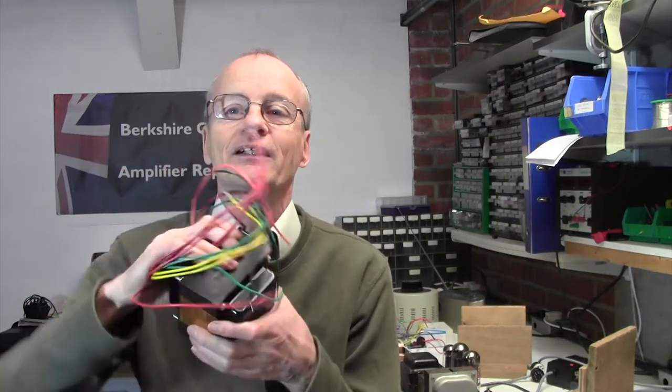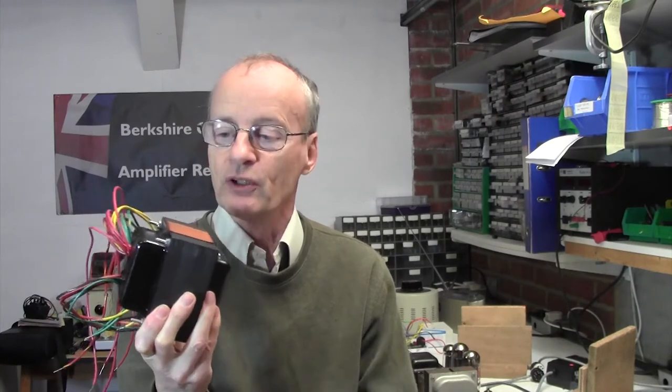It's fairly easy to change the transformer over, but I thought you'd be interested to see where all the different windings go and how they connect up. We're going to be putting in this transformer which I got from Tube Amp Doctor for about 150 euros — this is the correct mains transformer for the Fender Super Reverb, which currently has an American transformer in at 120 volts. Let's take a look topside — I'll show you the old transformer and then we'll flip it over and show you how we're going to put in the new one.